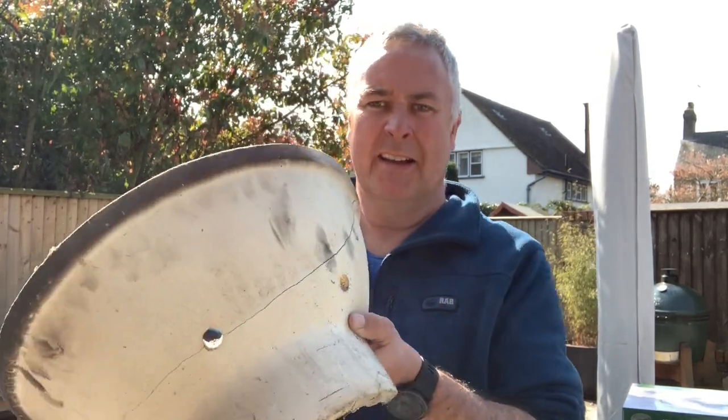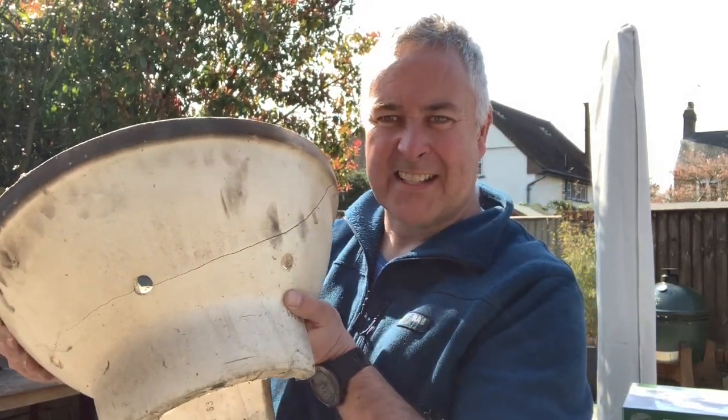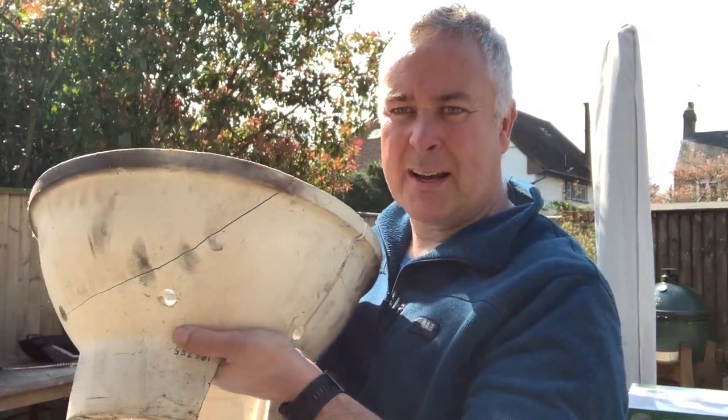We had a question from Jamie asking what happens if you crack your firebox. Here's one I cracked earlier — you can see this one actually hasn't fallen apart. I know Jamie's was in multiple bits, but you can see the crack running there. It does happen occasionally.